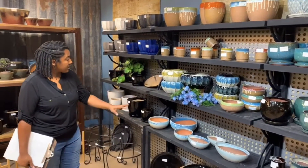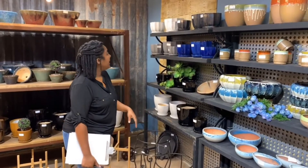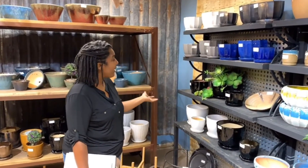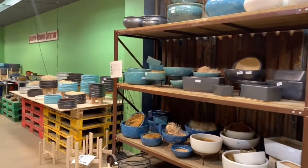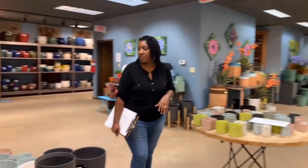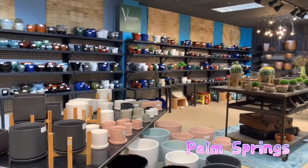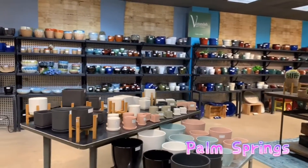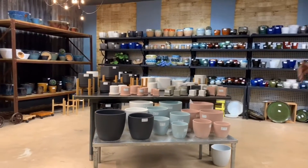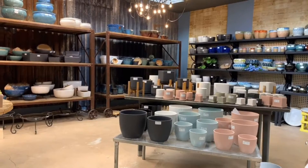Here we have some of our bowl collections — the beet bowl, the cherry blossom bowl — and then we get into what's kind of a mix between an indoor pot and an attached saucer pot. We should also point out Palm Springs. It's one of our big hits in the last few years. We introduced Palm Springs a little over a year ago, and we cannot keep it stocked — people are always calling to see if we have more available.